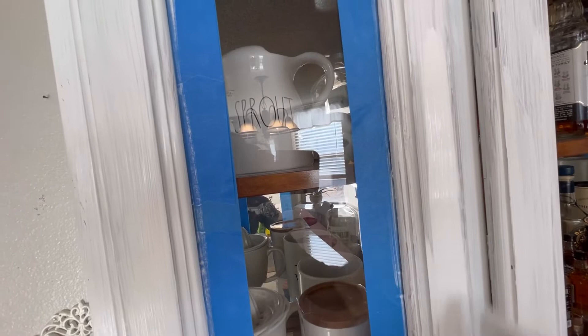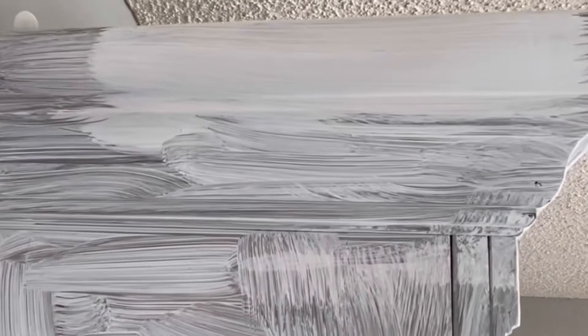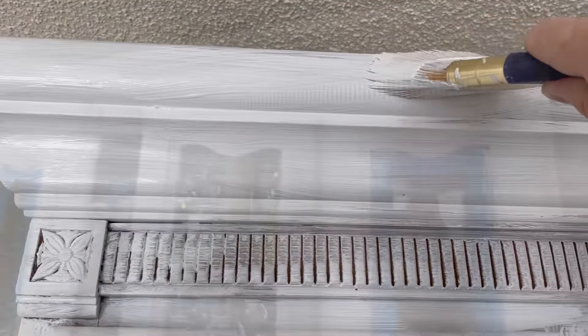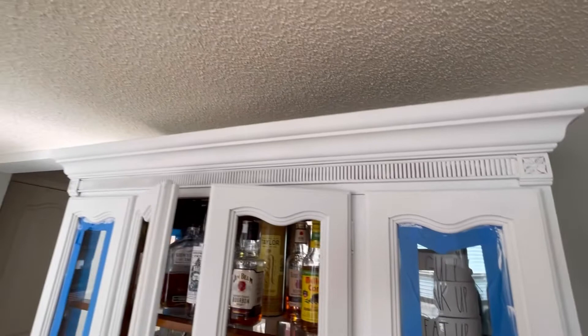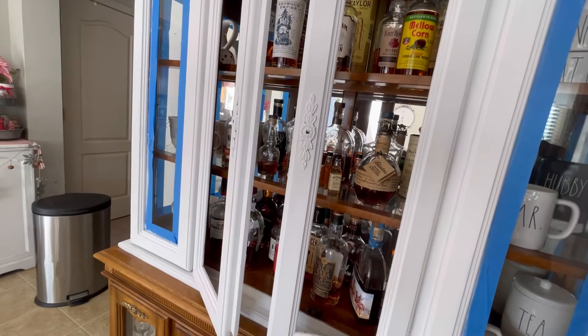I'm already on the second coat. The first one covered but not enough, and the second one is just starting to cover really well. I'm not sure of the name of the brush I'm using — I did buy it at Lowe's and it is a very short brush, but I really like it, it works very well. If I can find the name I will put it in the description box. This is coat number two — I think I'm gonna go for three.